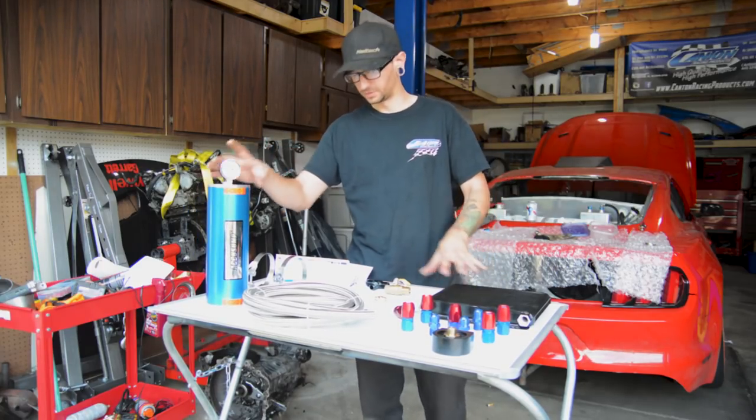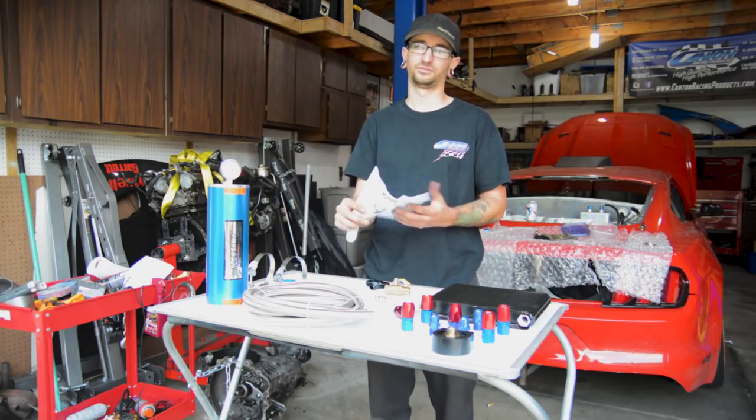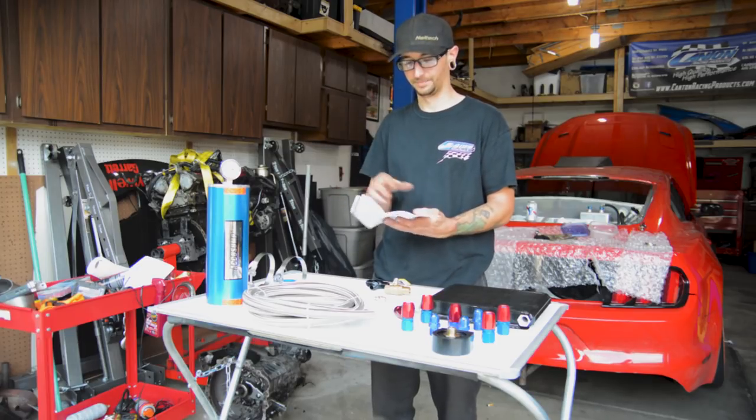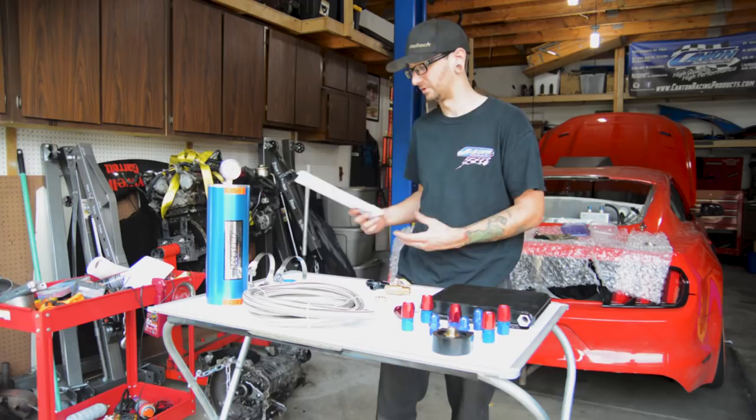So for starters we've got all of our parts laid out here. Most importantly — instructions. Always read through your instructions before you do anything. I'm going to cover most of the stuff in the video but there's a lot of information on here that will help you.